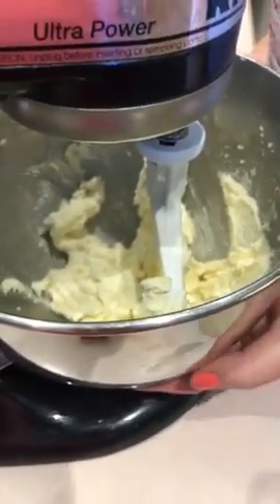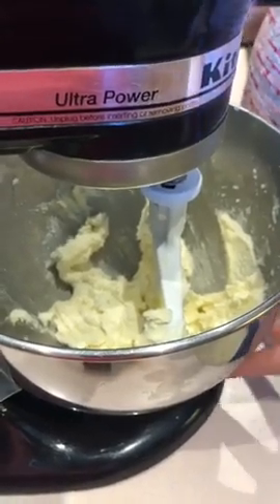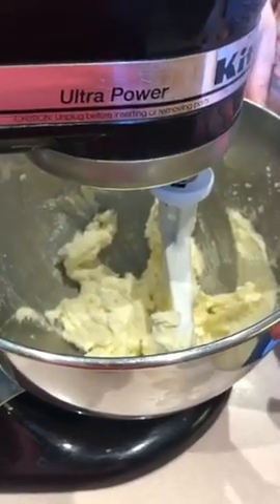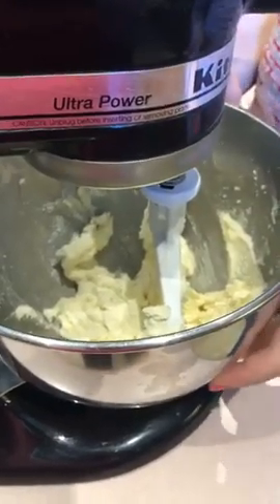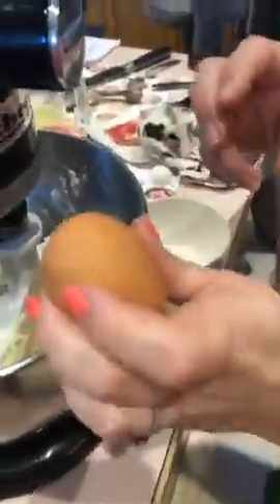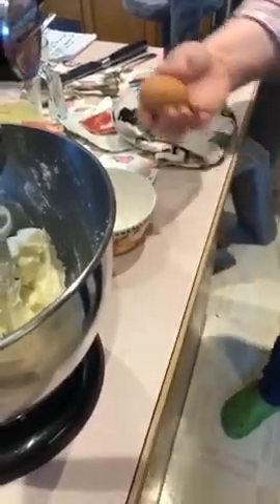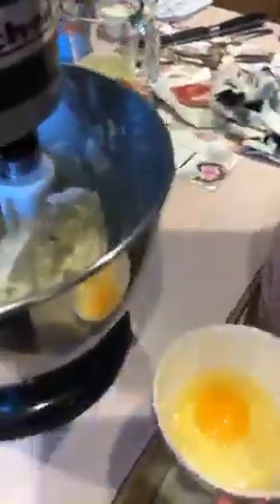Why do you add eggs one at a time? Basically you're creating an emulsion. Butter is all fat and eggs are mostly water — fat and water don't like to get along. But the egg yolk has a little fat and protein, so adding them one at a time gives the yolk a chance to bind everything together into a nice emulsion. Always crack eggs on a flat surface, not the side of the bowl, so you don't get eggshell shrapnel in your batter.